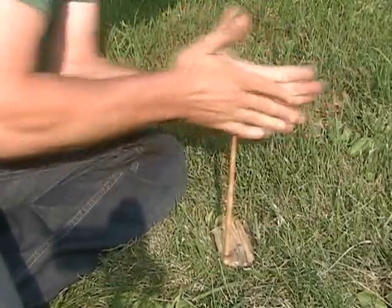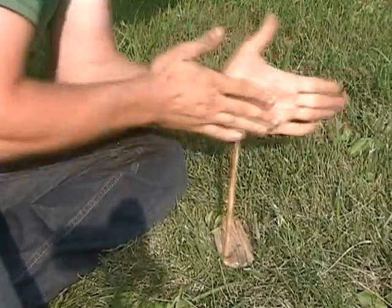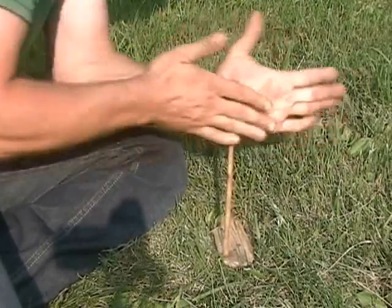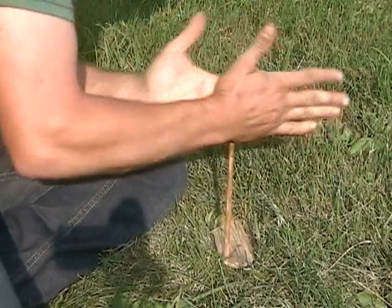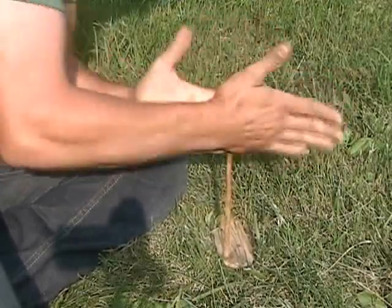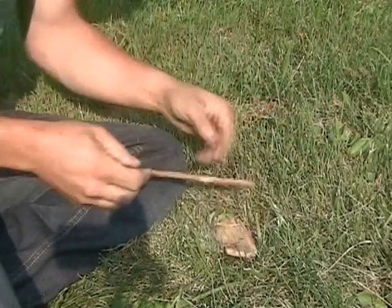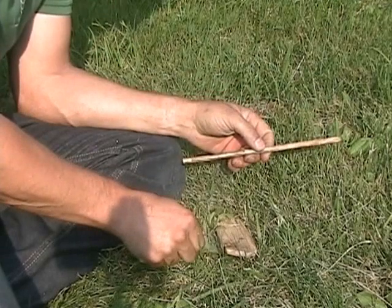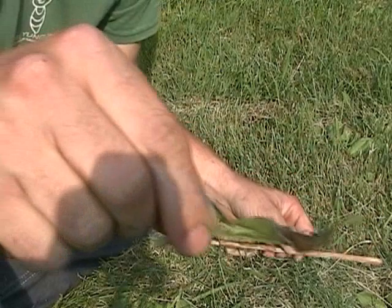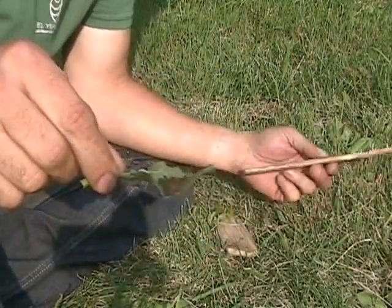We've got some nice smoke there. We've got a nice little coal. It's not terribly hard — you've just got to stick with it.